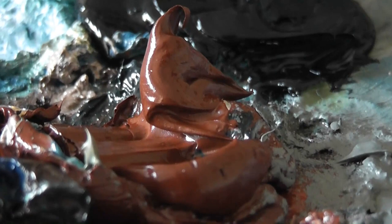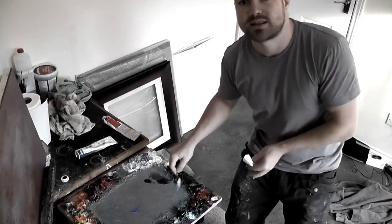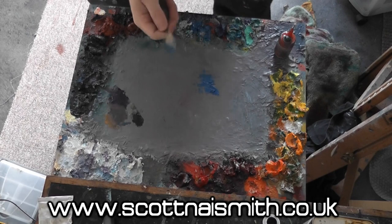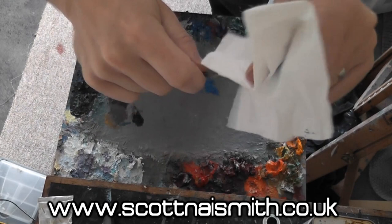Sometimes I like to mix a large amount of a colour I'm going to use a lot of — in this case a very dark black, mixed rather than using pure black from the tube. If I want to mix a lot of a colour, I mix it and then add it to the outside colours. The key to keeping colours clean is to take the palette knife and clean it every time I use a different colour.